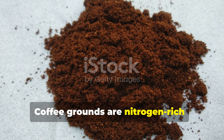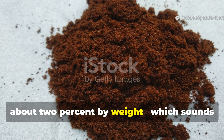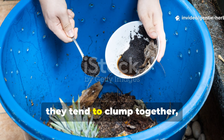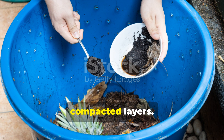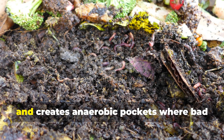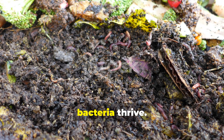Coffee grounds are nitrogen-rich, about 2% by weight, which sounds great on paper. But when dumped directly into compost or soil, they tend to clump together, forming dense, compacted layers. This blocks airflow, traps moisture, and creates anaerobic pockets where bad bacteria thrive.